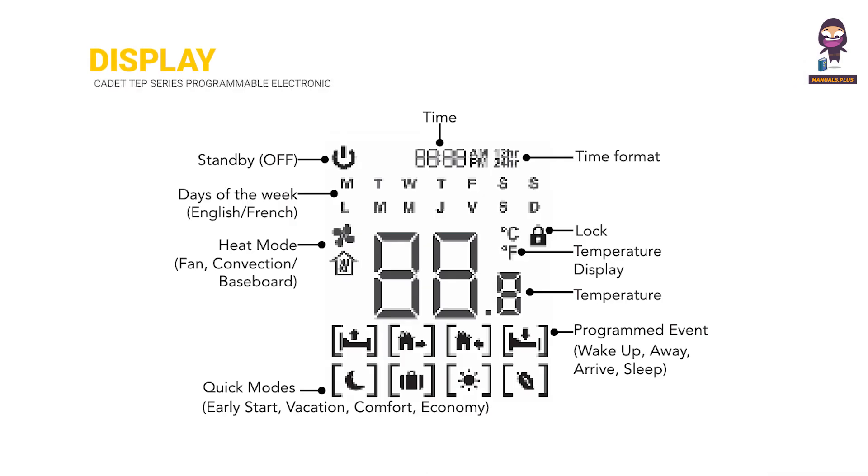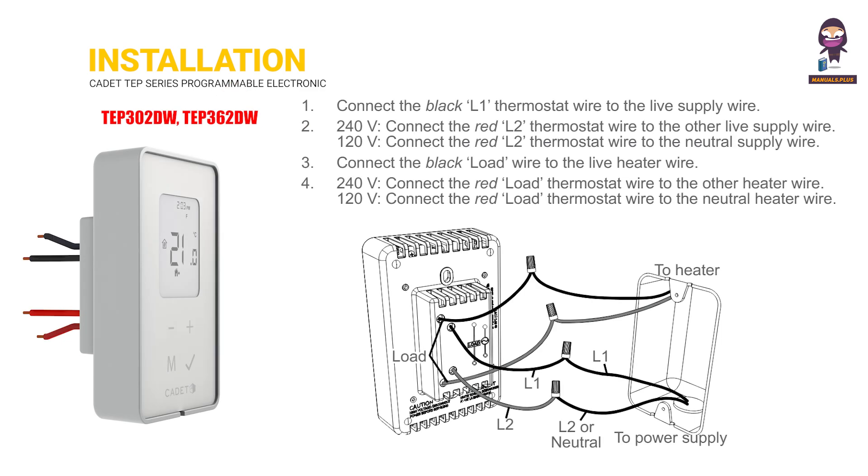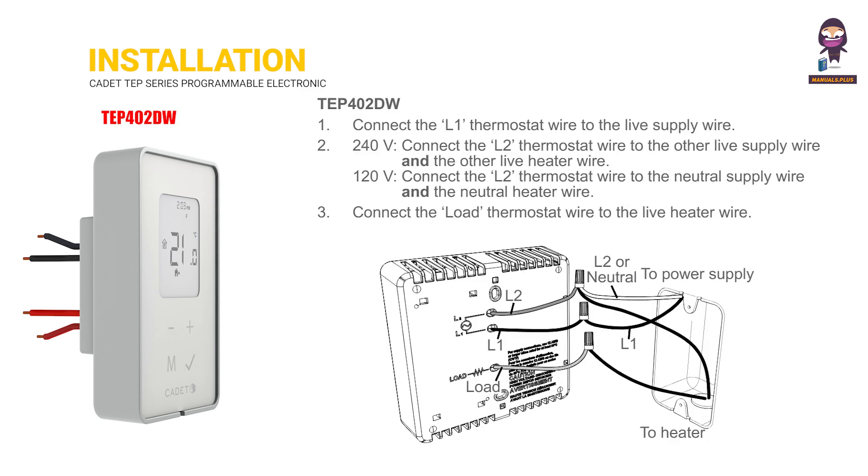Display. Specifications. Installation: TEP 302DW, TEP 362DW, TEP 402DW.